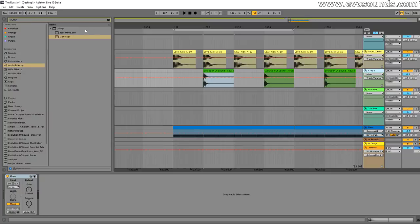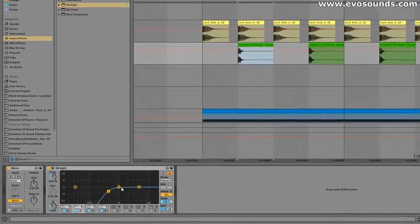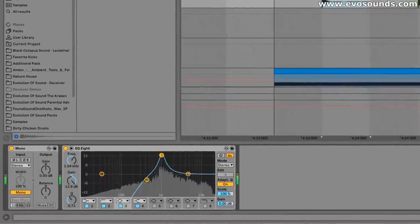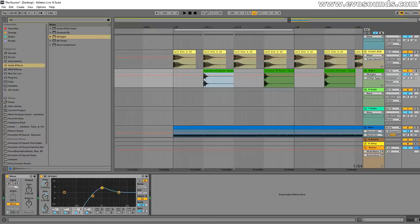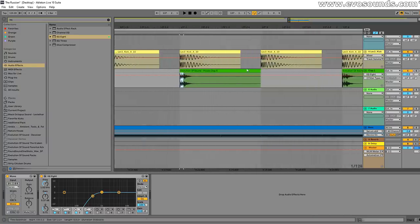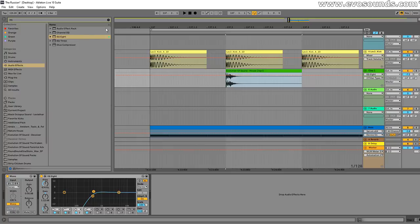The reason layering a clap with a snare works really well is that a clap usually has its meat around the mid-high frequencies — that's the core of the clap, essentially made by utilizing noise with a short envelope. You can make a clap like that in Serum with some bright white noise. With a snare, the meat is more in the lower-mid area, and the combination gives you that power you're looking for.